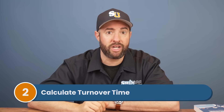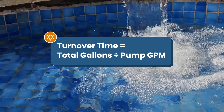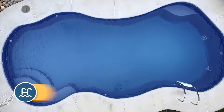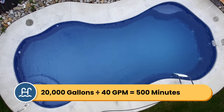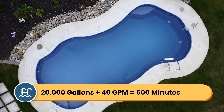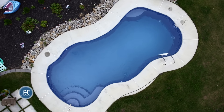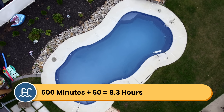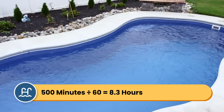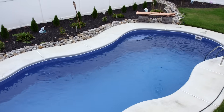Then you want to calculate your turnover time. Take the total gallons of water your pool holds and divide that by your pump's GPM. So let's say that you have a 20,000-gallon pool and a pump that flows at 40 GPM. That's 20,000 divided by 40, which equals 500 minutes. You can divide that 500 minutes by 60 to get hours, and you'll get 8.3 hours — so it takes a little over 8 hours to turn over all of the water in your pool.